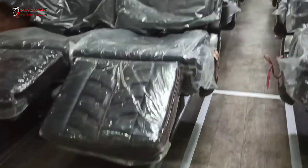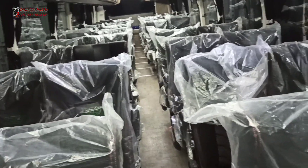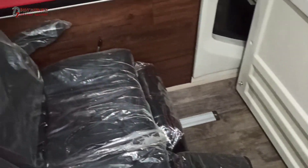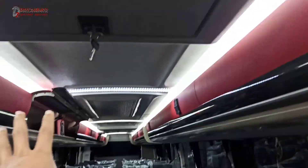Kita masuk ke dalam, ada apa saja di dalam. Ini dalam ruangannya, masih bau-bau enak banget. Echo-nya ada di sebelah kiri depan. Untuk seat-nya bagian depan sangat longgar sekali, kanan kiri sampai ke sana longgar sekali.